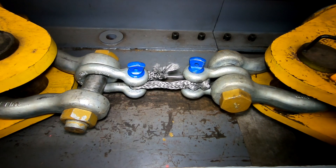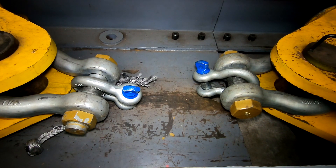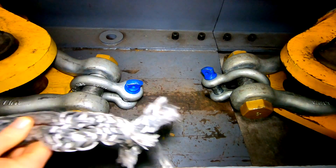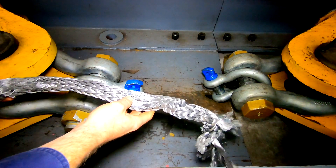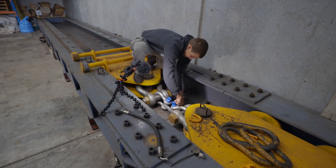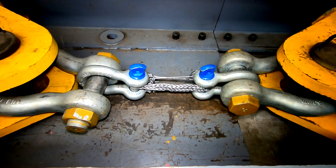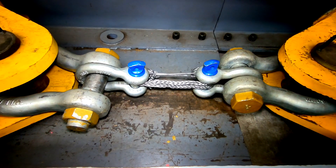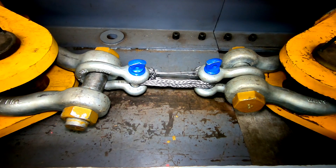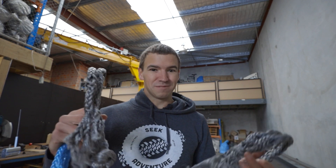That's like 26 point something. That's nuts. So far, both of the soft shackles made out of the 12 mil Dyneema have held up to around 26 tonne.